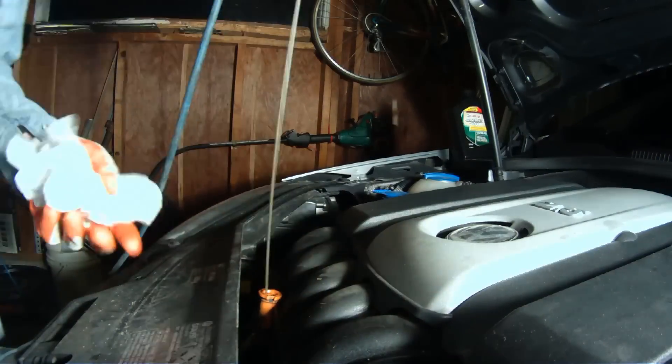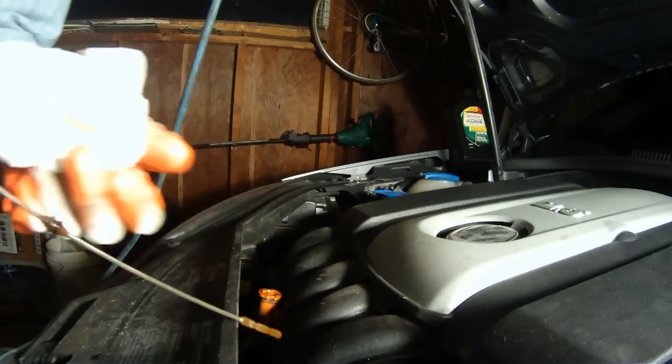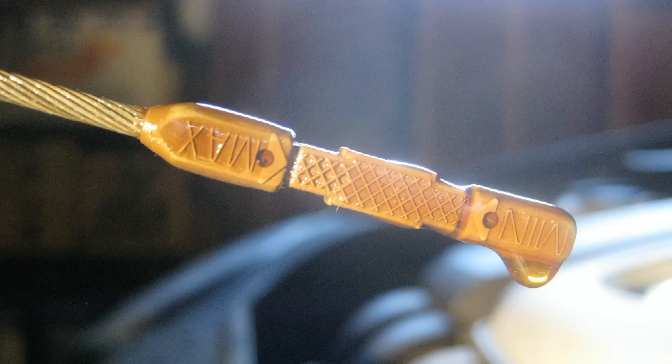Once it's all back together, let's check the oil level. Pull the dipstick, wipe it, put it back in, pull it back out, then check to see that your oil level is in the crosshatch pattern.